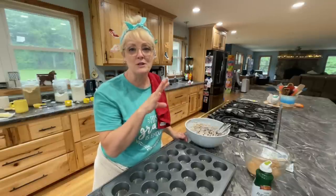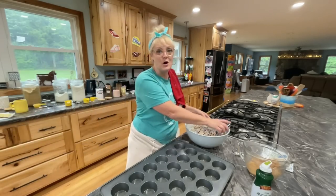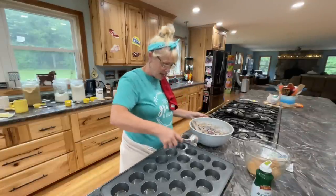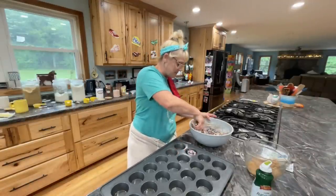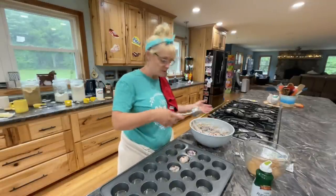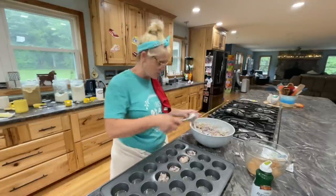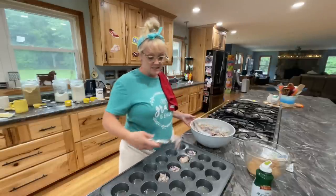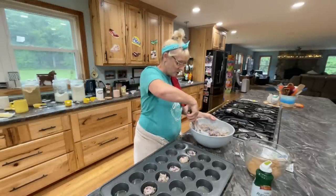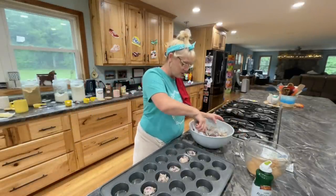Then the ones where I put a little too much sugar — but this is how it goes. Sometimes when you cook, things just don't go perfect. It's like Goldilocks and the Three Bears: the first one was way too hard, the second one was way too soft, and the third one is just right.